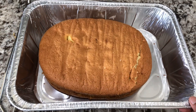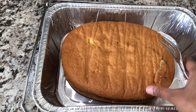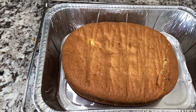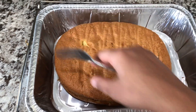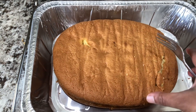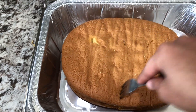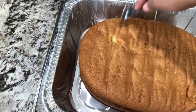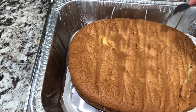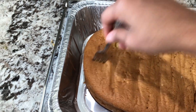Now let's put the cake in a deep aluminum tray. The cake is full of the milk mixture in the bowl, so it will be very soft.